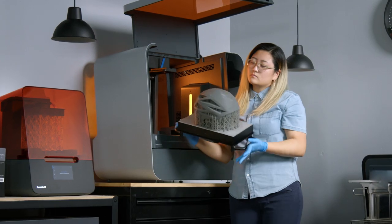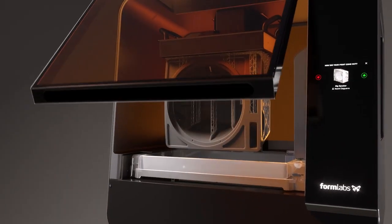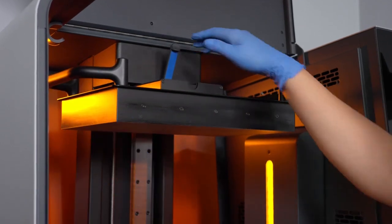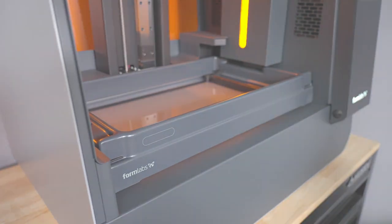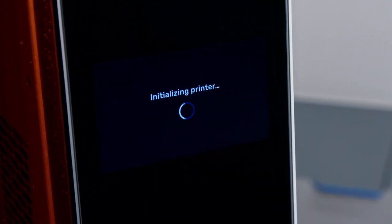The Form 3L and Form 3BL offer a build volume five times superior to our desktop 3D printer. To support this larger build volume, the Form 3L and Form 3BL use two resin cartridges so it can complete a large print without intervention. Before starting the print, make sure the build platform, resin cartridges, and resin tank are ready inside the printer. The sensors detect resin levels and the resin tank will fill automatically during printing. The printer automatically detects when all elements are inserted correctly and lets you know when you're ready to start a print. Once you press print, the Form 3L will start producing your part while you can focus on other work.